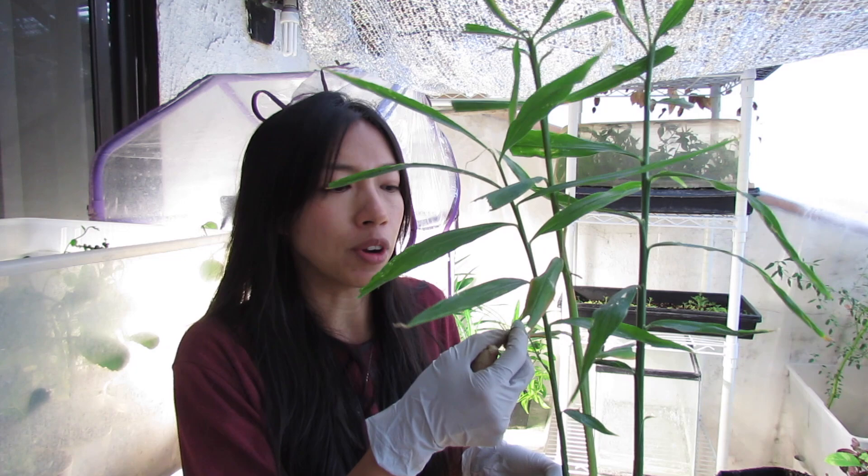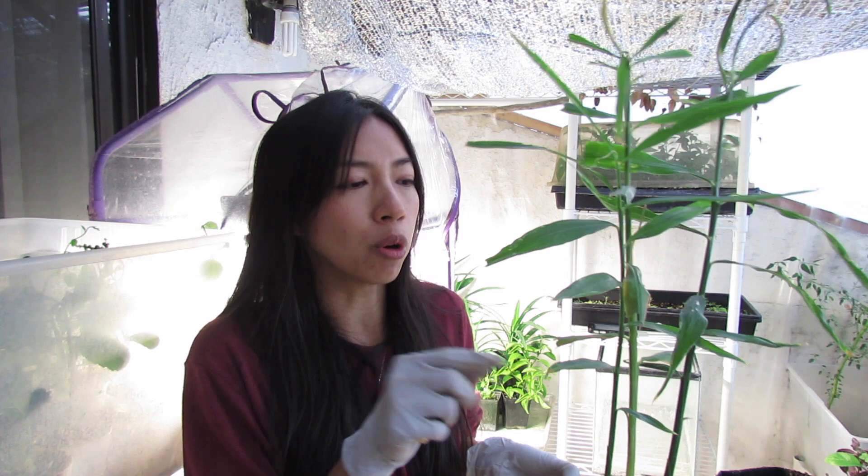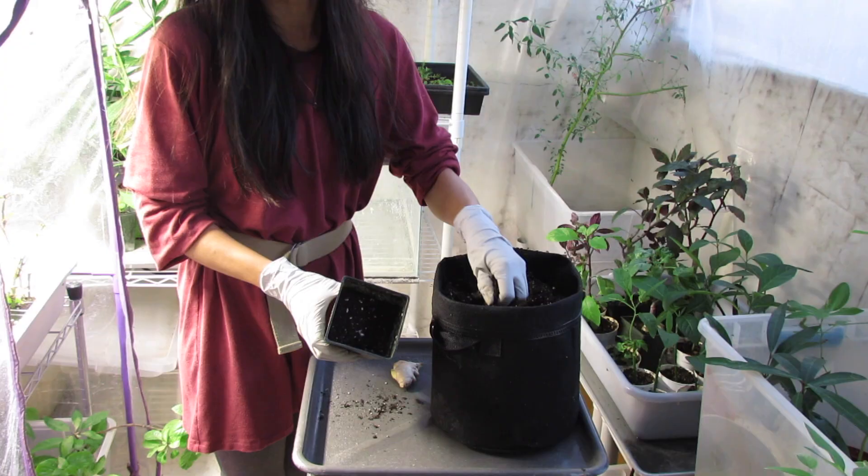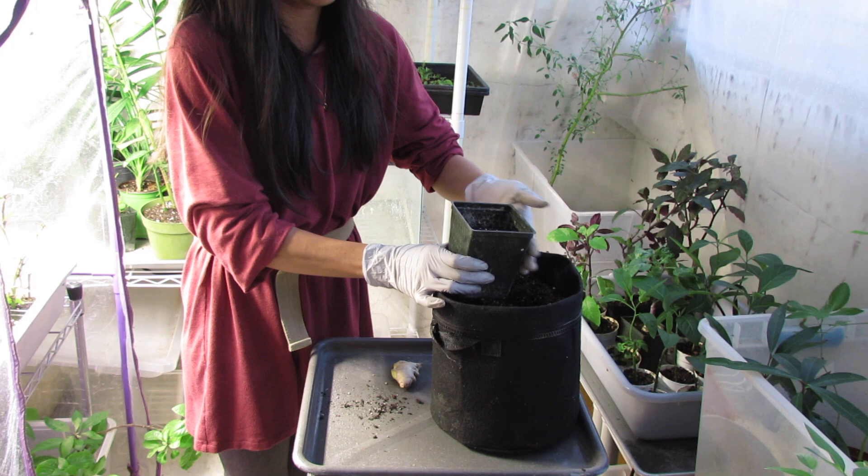...of a strong floral hint compared to the rhizome. Ginger leaves are also edible. To plant this, you basically just pop the rhizome in like that.